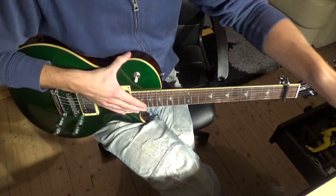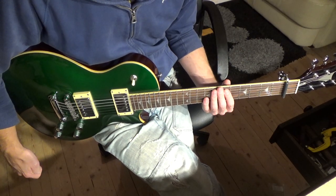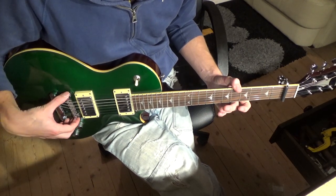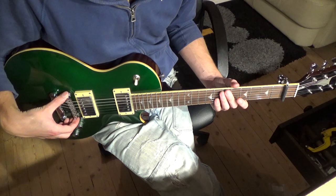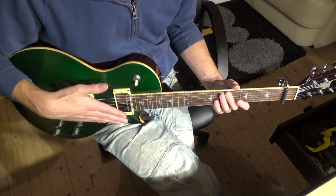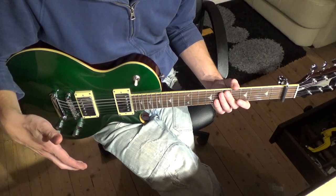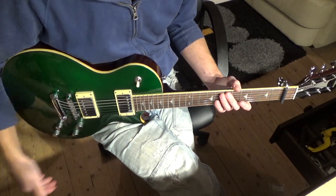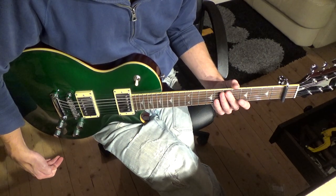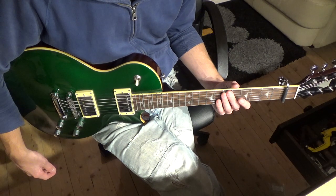From here we can start taking a look at the bridge height. When you alter the truss rod, it will affect your action: if you tighten the truss rod the strings come closer to the fingerboard, and if you loosen it the strings sit higher away from the fretboard. See these videos as a setup guide and watch the video about setting the bridge height. That's it for this video — hope this was helpful and I'll see you around soon.